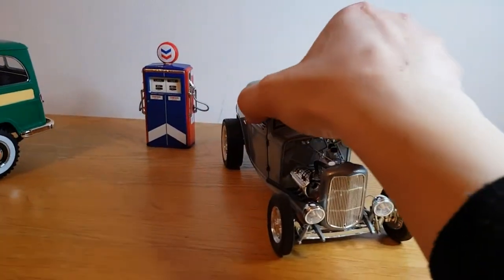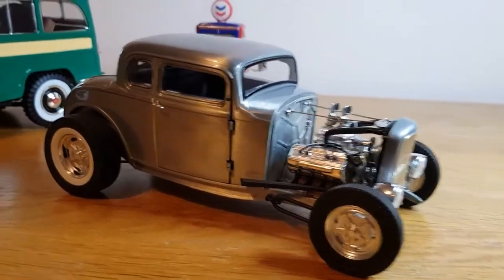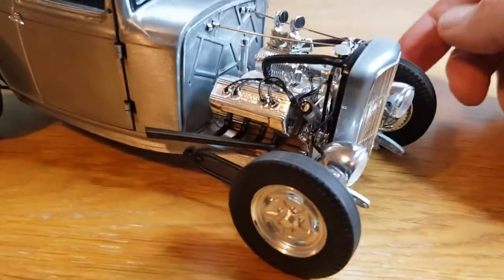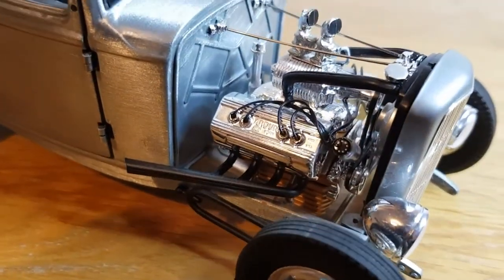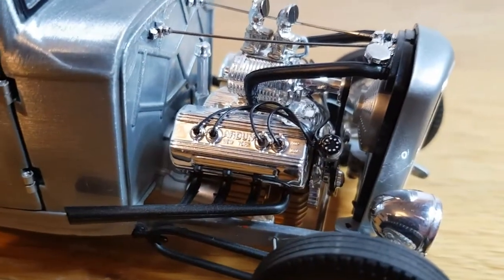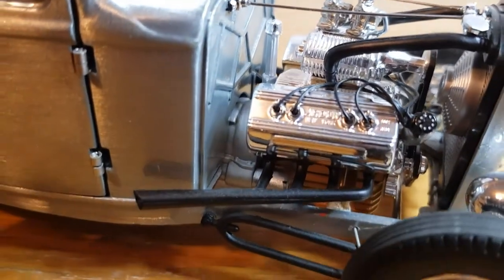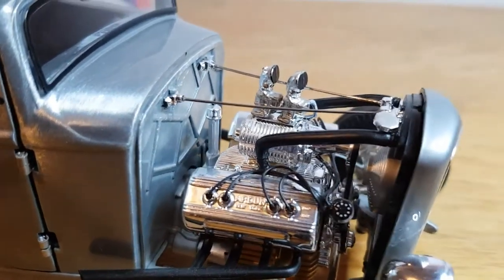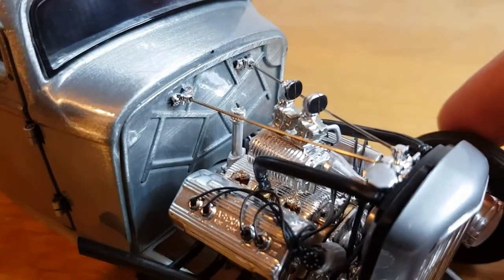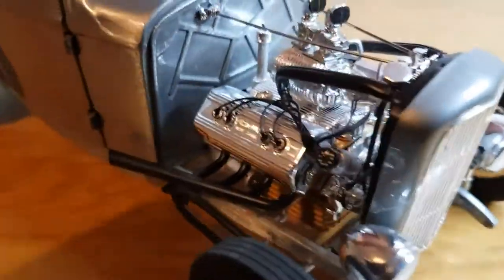The second one is this 1932 Ford five-window, which like I said is by a company called Acme. I've had this a couple of years now and it's just a really really well-made model — fairly pricey, I forget what I paid but it was quite a lot. You can see it's got all the HT leads right on top of the rocker covers — or valve covers. There's the back of the electric fan, and what I think are possibly Carter carbs, though I'm not sure. You can see all the pulley wheels and all the bands.